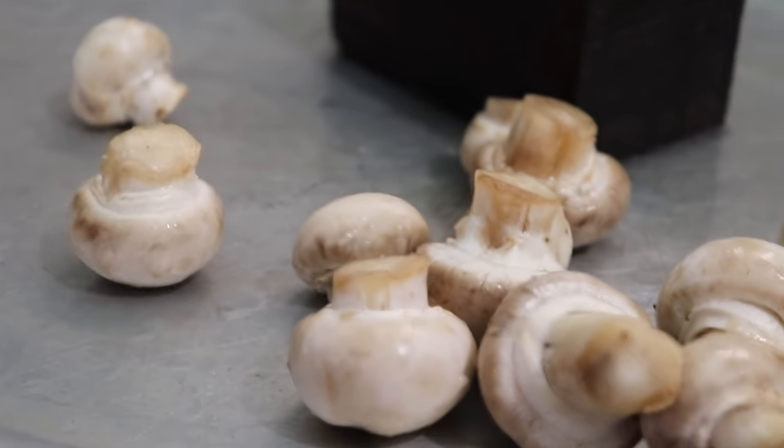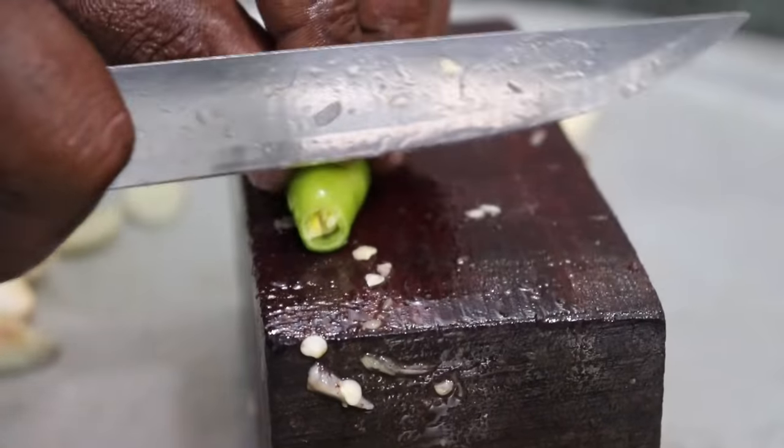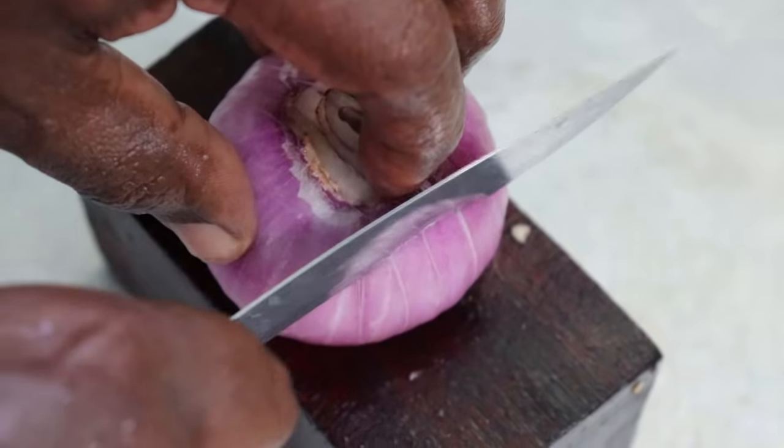Hi friends, we are going to show you how to do the rotu khalan in this video. In this video we will be giving the rotu khalan.